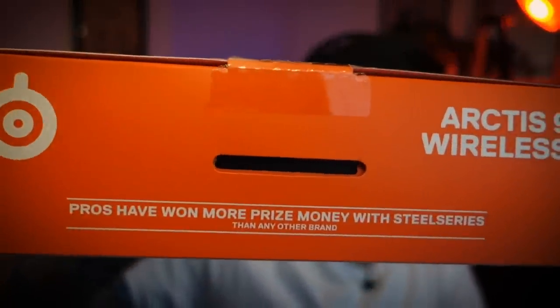Before I go, one thing on the box really made me laugh — it says 'pros have won more prize money with SteelSeries than any other brand.' Good for them — I'm not going to win any money, I'm a bit of a scrub. But hey, SteelSeries, I respect the weird flex. Anyway, for nearly a week of use, those are my thoughts. Let me know any questions in the comments, or if you want us to look at other tech hit me up on Twitter. Until next time, make sure you subscribe to GameSpot.